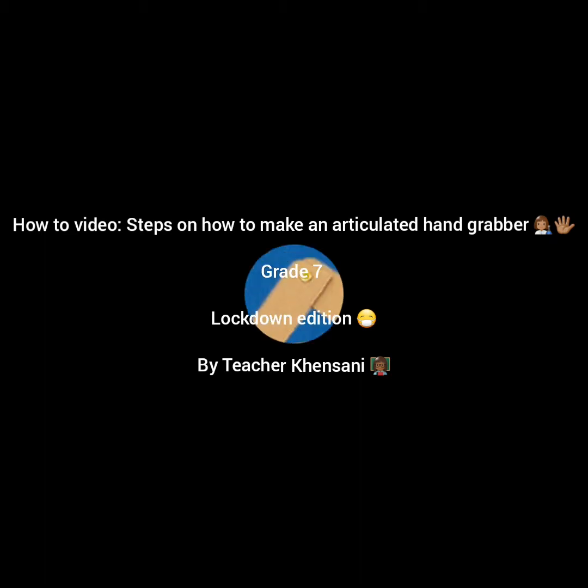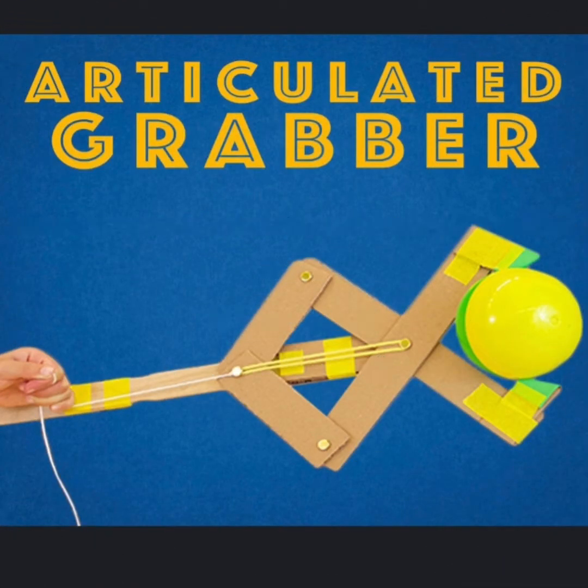Good morning Grade 7s, it's teacher Ken Sunny here. Today we're going to do an articulated hand grabber.